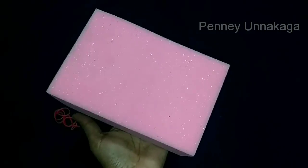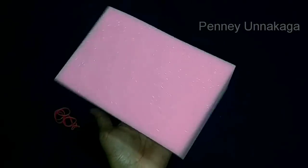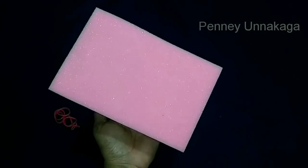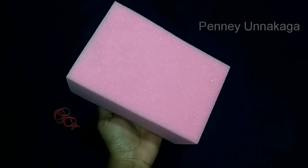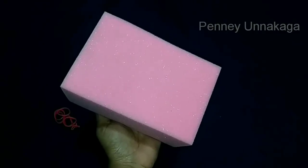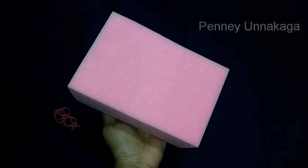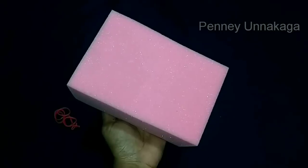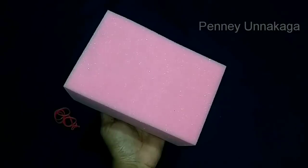Hi friends, now we are going to pack a sponge. We can do a sponge in 2 minutes. We can use a light pink sponge for this time.